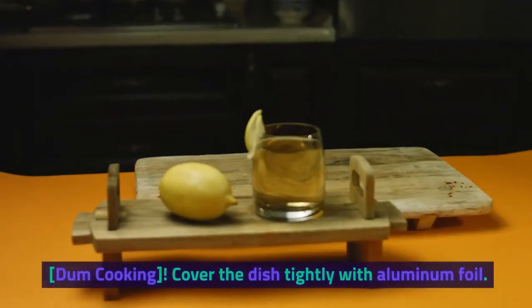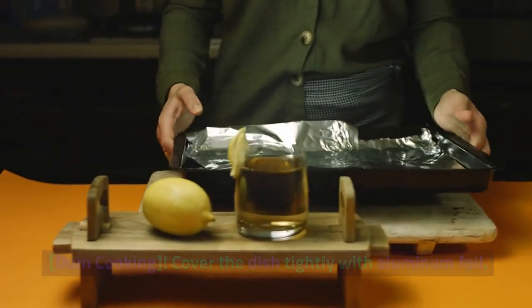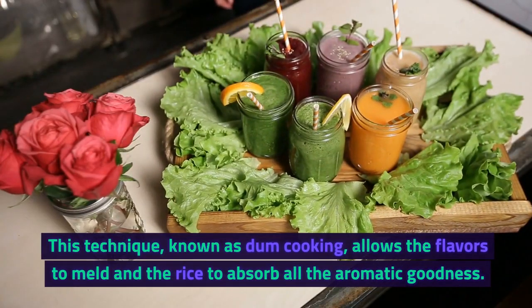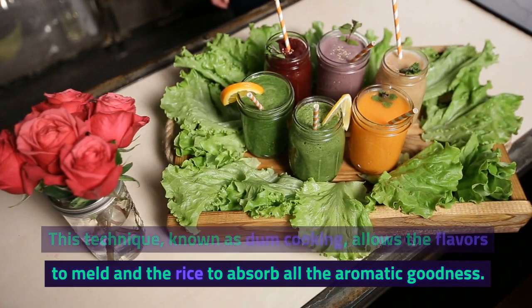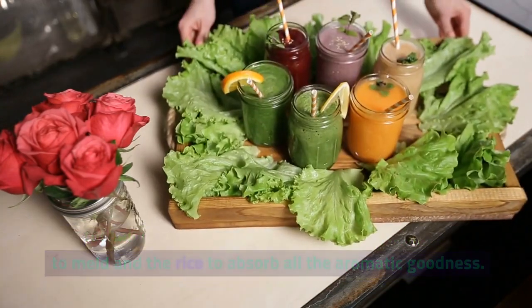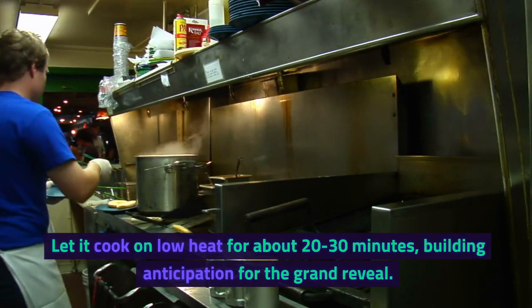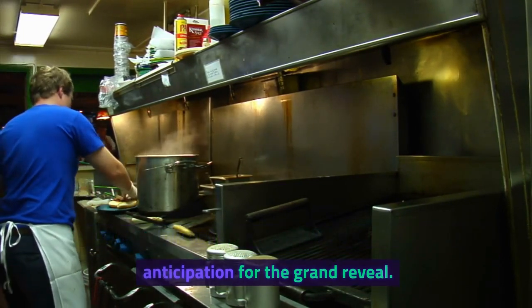Dum cooking. Cover the dish tightly with aluminum foil. This technique, known as dum cooking, allows the flavors to meld and the rice to absorb all the aromatic goodness. Let it cook on low heat for about 20–30 minutes, building anticipation for the grand reveal.